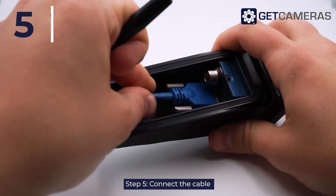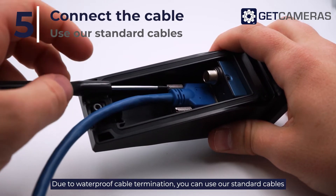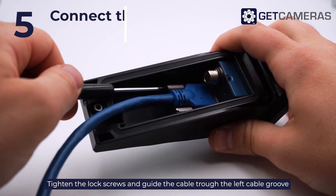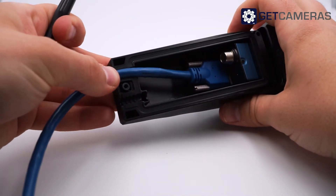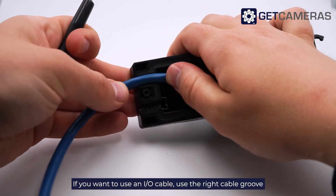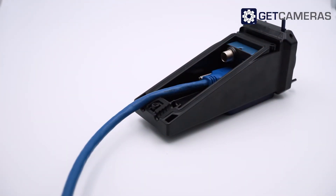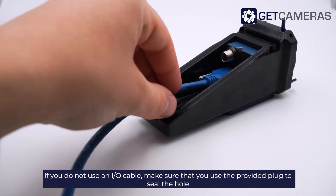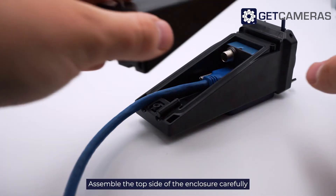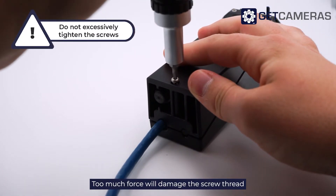Step 5: Connect the cable. Due to waterproof cable termination you can use our standard cables. Tighten the lock screws and guide the cable through the left cable groove. If you want to use an IO cable, use the right cable groove. If you do not use an IO cable, make sure to use the provided plug to seal the hole. Assemble the top side of the enclosure carefully — too much force will damage the screw thread.